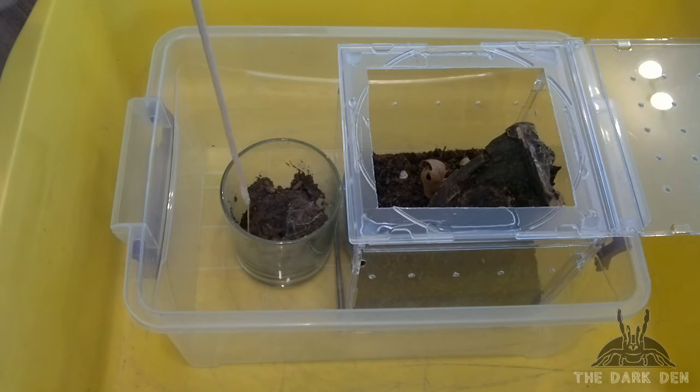As you can see, I'm transferring within two plastic boxes. This minimizes the risk of the tarantula escaping.